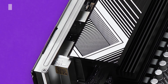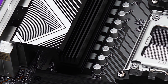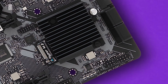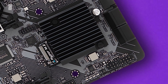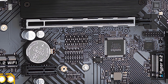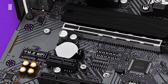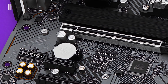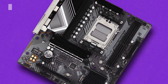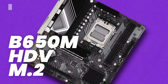Hi everybody and welcome back to Tech Interceptor. It hasn't been that long since the last video about one motherboard — not even one video ago — and today, considering that I don't know what video to make, let's discover another new motherboard, maybe the cheapest chipset motherboard for AMD Ryzen 7000 released until now. This is the new ASRock B650M HDV M.2.